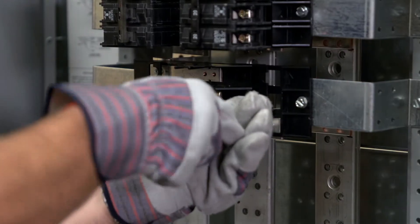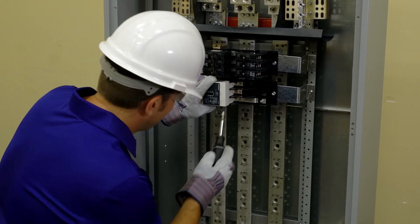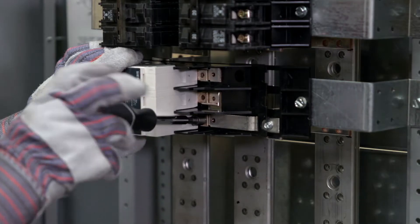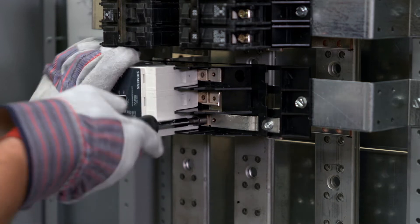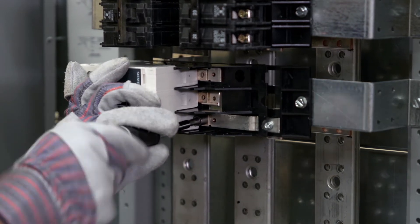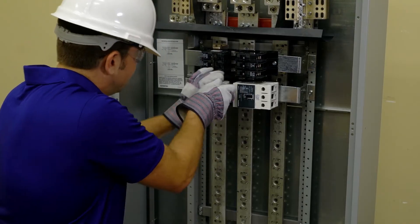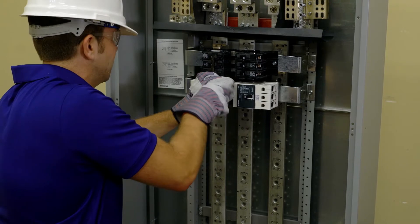Once the phase straps and barrier supports have been properly installed, slide the breaker across the barrier surface until the notch engages the tab in the barrier. Insert a number 10-32 washer head screw through each connector tab hole and fasten to the branch connector. Torque all hardware as specified and repeat for the additional straps and circuit breakers.